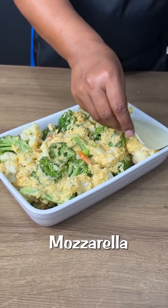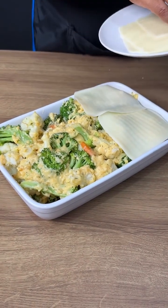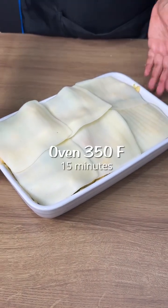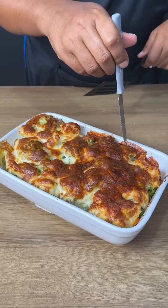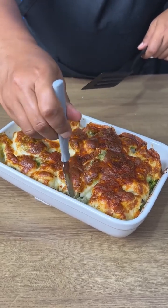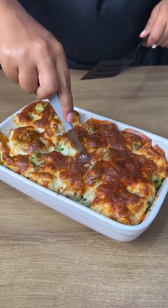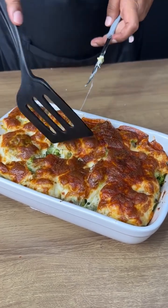Let's cover the vegetables with mozzarella cheese — it can be in slices or grated. Now let's put it in a preheated oven at 180 degrees Celsius for 15 minutes. Our recipe is ready, the cheese is already melted. Let me take a piece so you can see how delicious it is — look how beautiful and creamy it is.